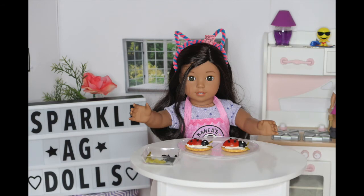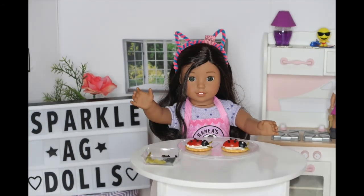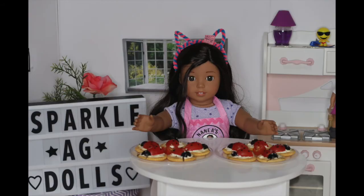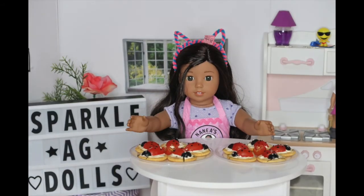Now I'm going to make some more and show you guys what the finished product looks like. Ta-da! I finished all my little ladybugs and these will definitely be perfect for any party. I would like to hear from you guys if you made these and how you like it.